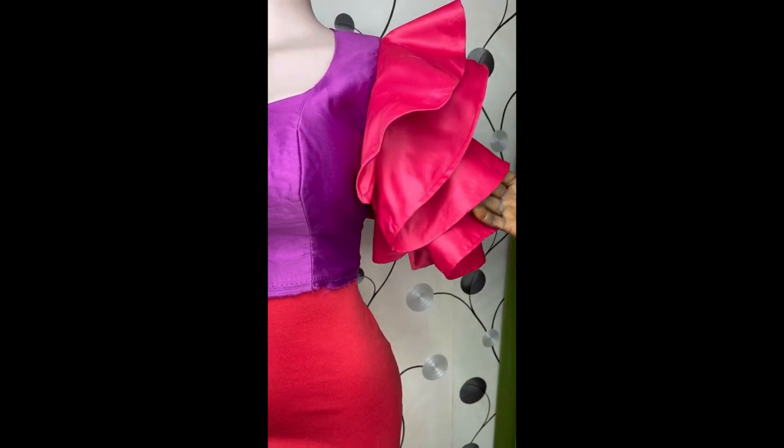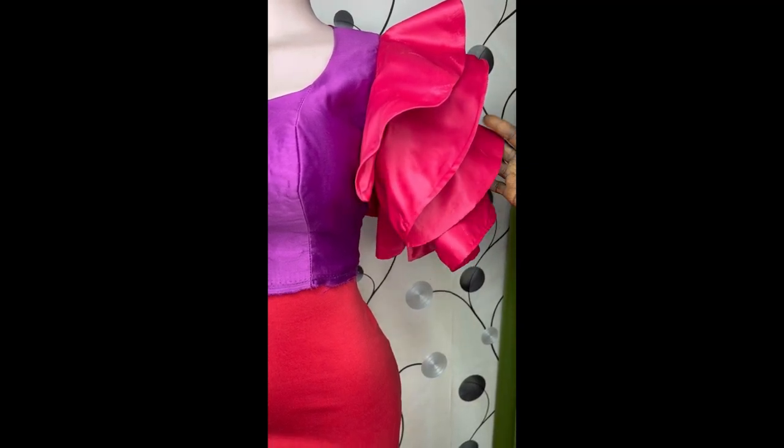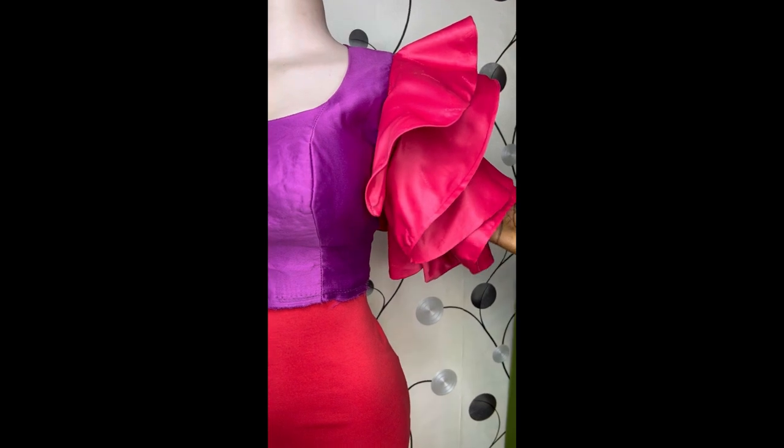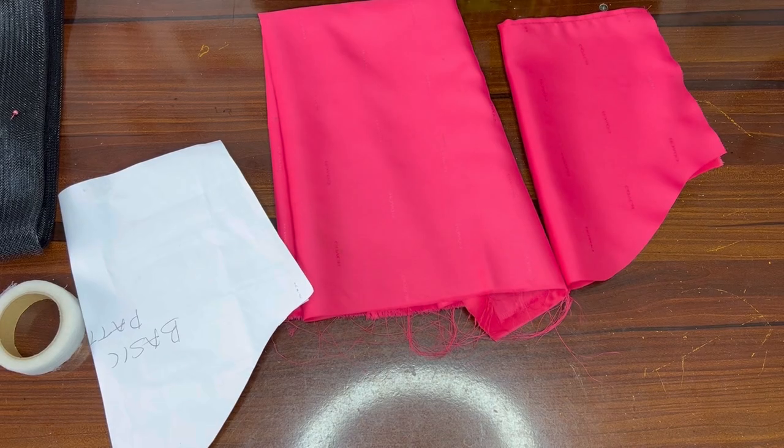Hi, great people, you are welcome back to Secret Fashion House Chani. My name is Folla. Today I'll be teaching you how to make this trendy, beautiful sleeve made of a flans. Let's get started.